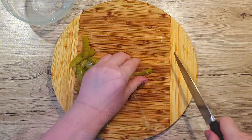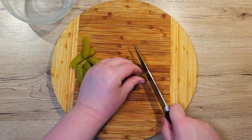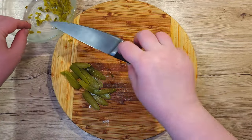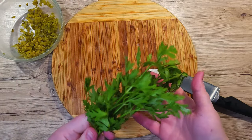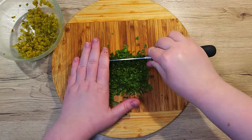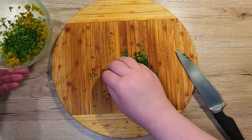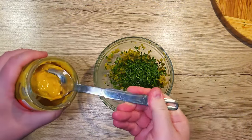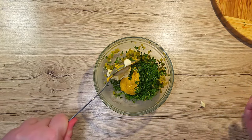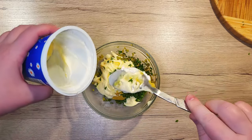First, chop up 4 smallish pickled cucumbers — dice them into tiny little cubes and add them to a medium-sized bowl. Add around 5 sprigs of flat-leaf parsley, chop it up finely, and add it to the bowl together with the pickles. To them, add 1 tablespoon of mustard, 2 heaping tablespoons of mayonnaise and 3 tablespoons of sour cream.